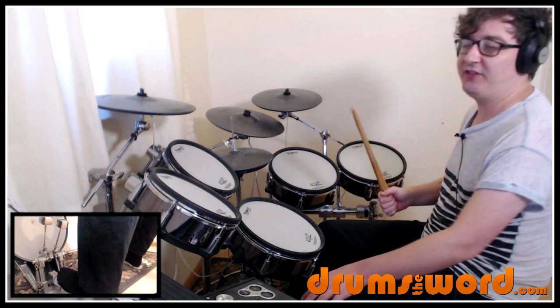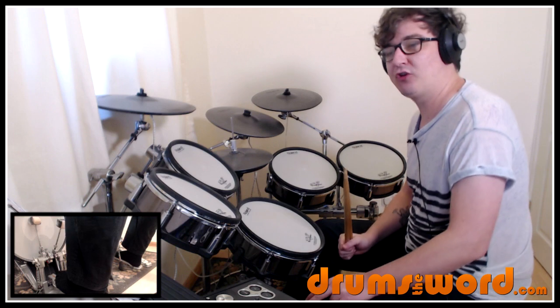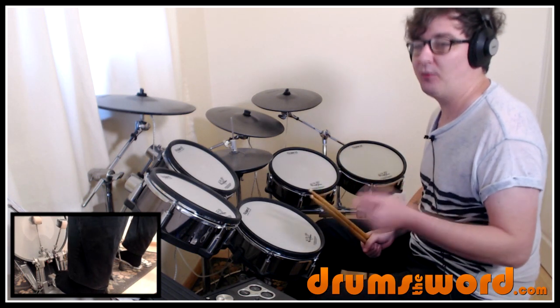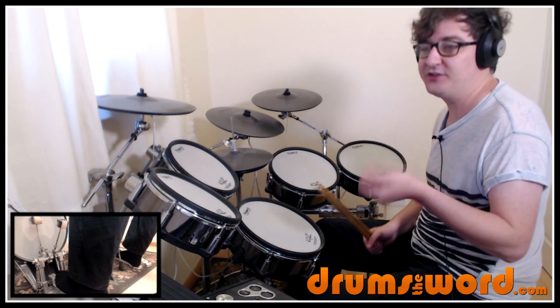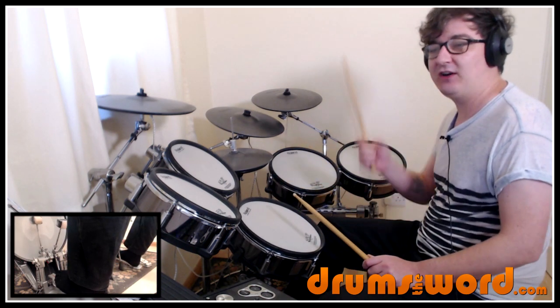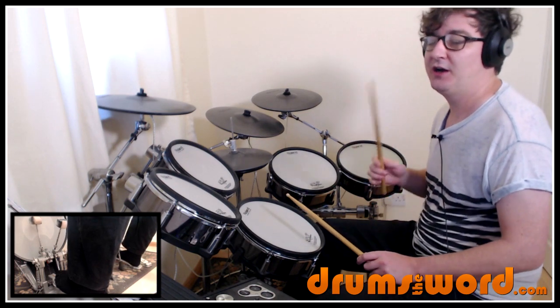It starts with the guitar intro and Roger comes in with the first drum fill at the end of the fourth bar. So we get a one, two, three, four — one, two, three, four — one, two, three — and it's starting on the and-a of beat three. The first thing you might notice is we're playing in triplets.